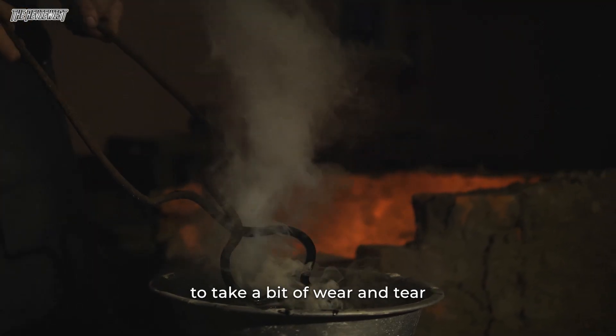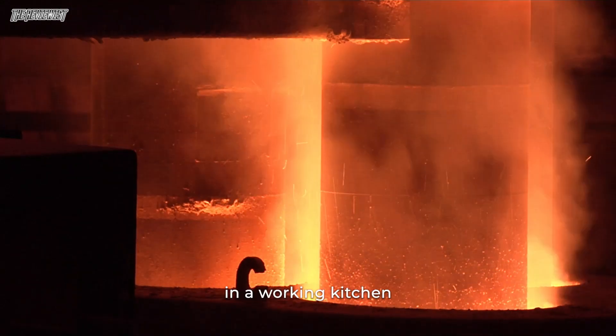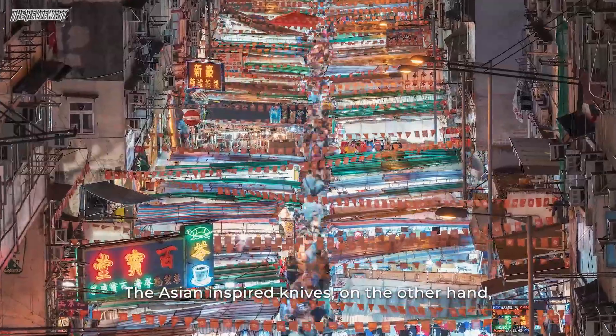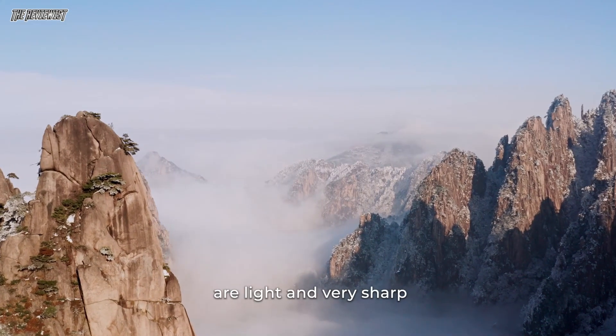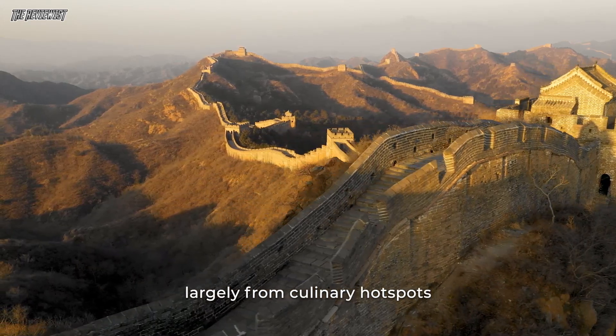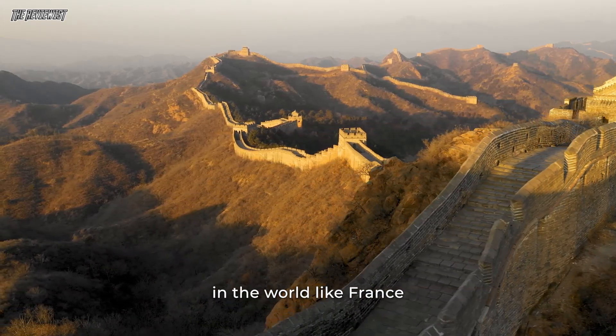It's still solid enough to take a bit of wear and tear in a working kitchen. The Asian-inspired knives, on the other hand, are light and very sharp. The traditional kitchen knife actually derives largely from culinary hotspots in the world like France.